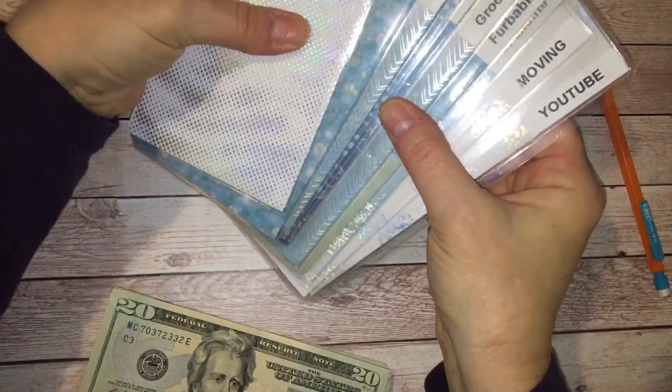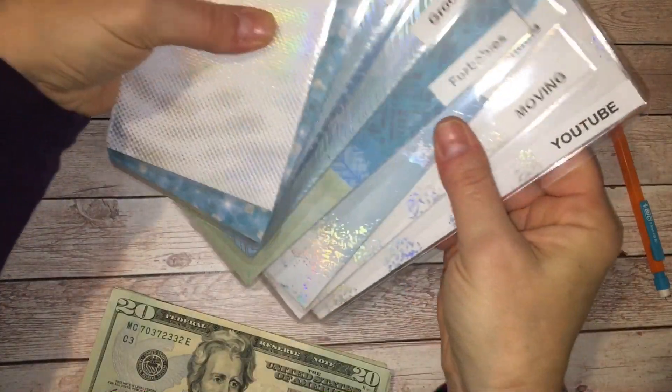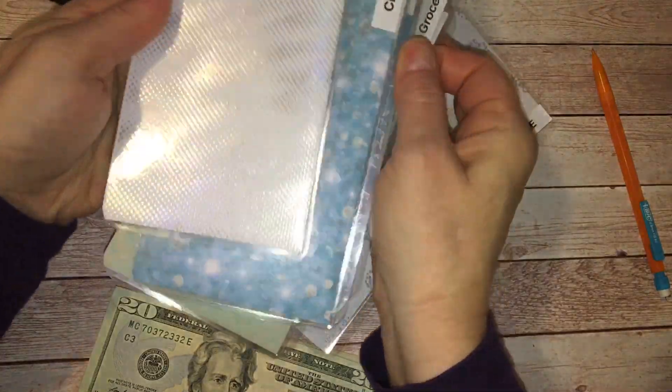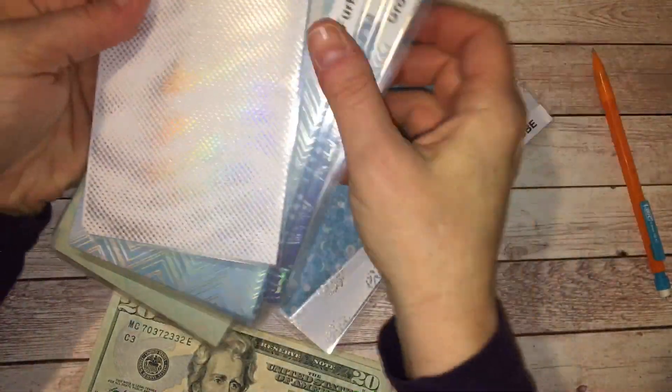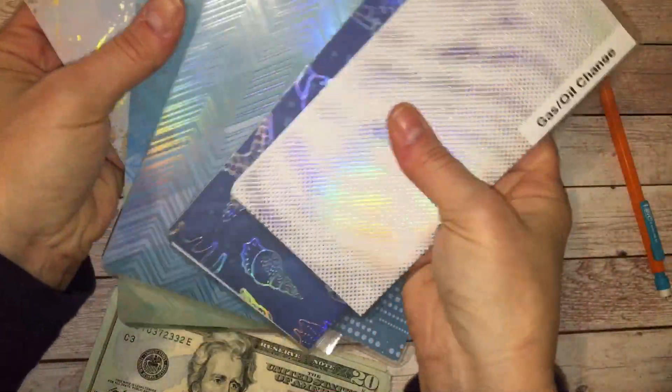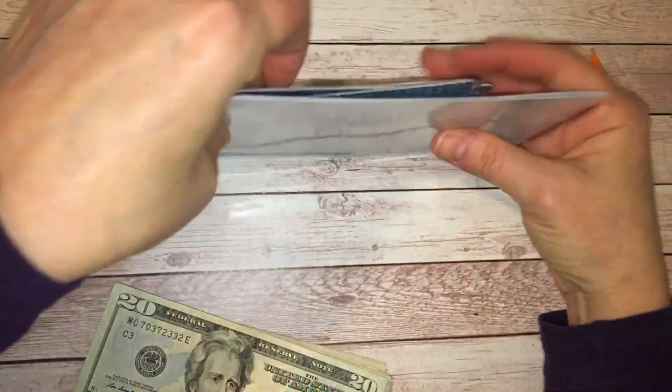Let's see what order I've got these in. I like to do my cash envelopes first and then my sinking funds, so let me just arrange these a little bit.